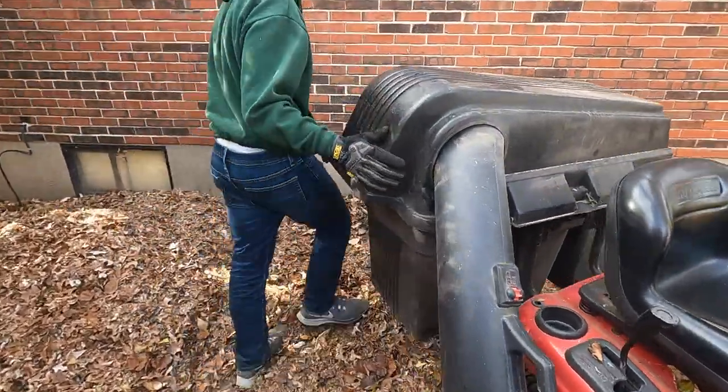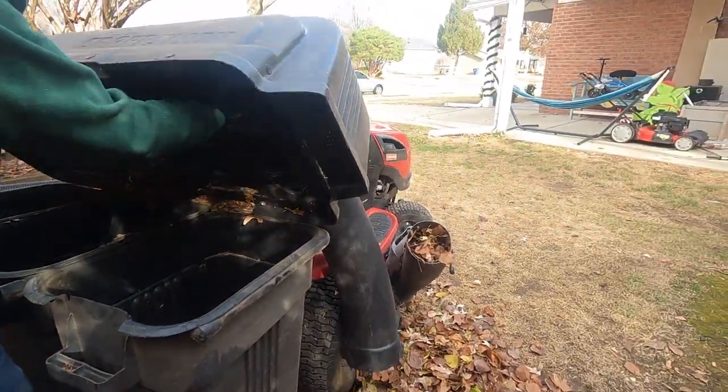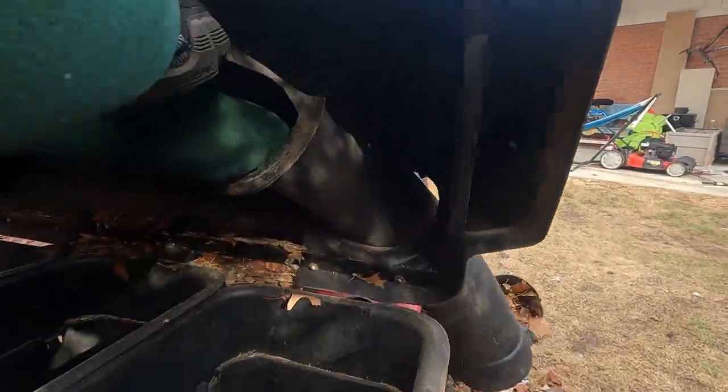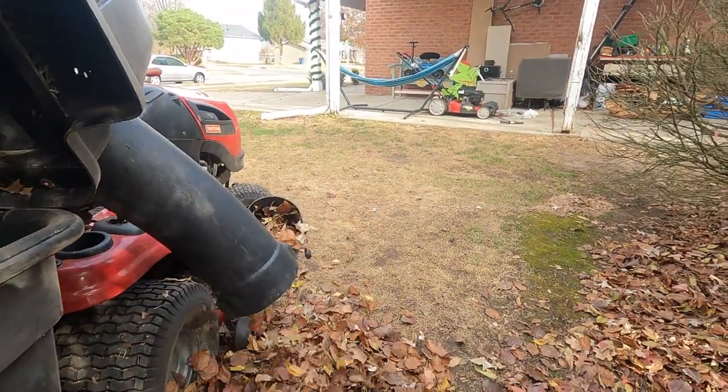Then if it doesn't come out, you're going to come around here, open this up, and stuff the leaves out through the chute just like that.